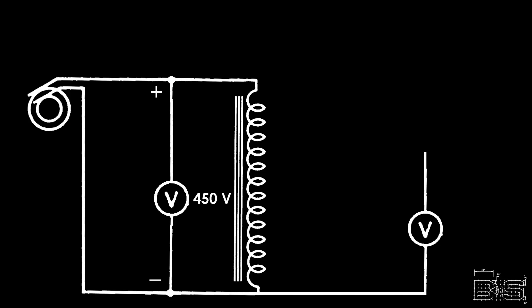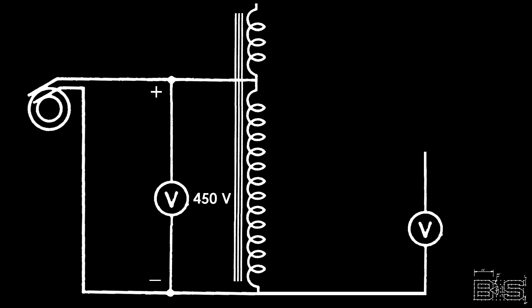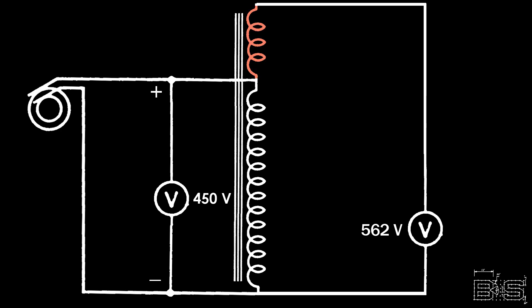So what about step-up transformers? In a step-up autotransformer, the winding is extended beyond one of the side taps, and that becomes the series winding. When current enters the coil it splits into two directions: a portion flows through the series winding while the rest flows through the common winding. The current in the common winding is transformed into a magnetic flux that acts on the series winding through mutual induction. Using the coil hand rule, we see that this downward flux applies more pressure, or voltage, to the current coming out of the series winding.